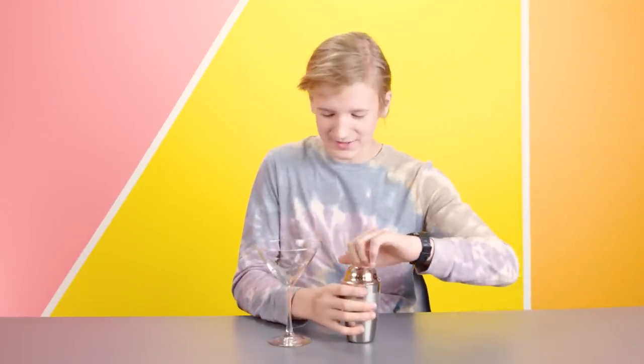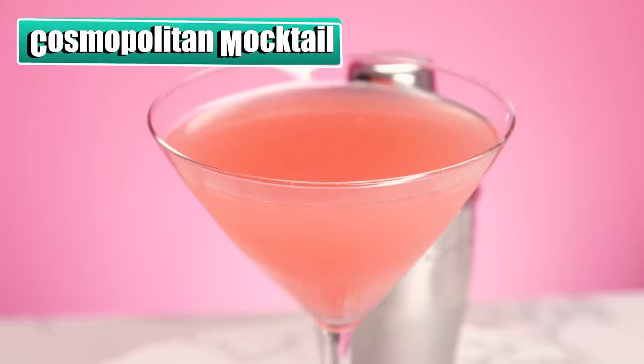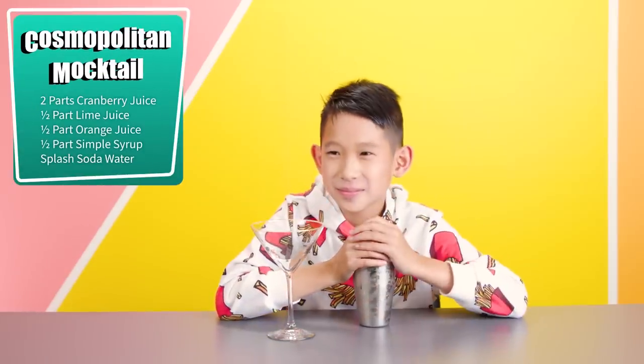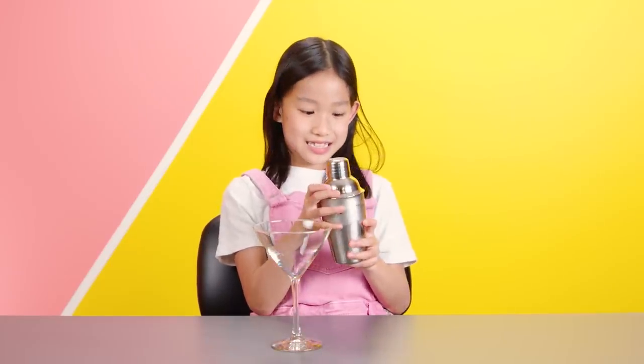I like the way this looks. It's cold. So that is a cocktail shaker and this is a martini glass. Made popular on the HBO show Sex and the City, the Cosmopolitan Martini is a classic cocktail and we have one for you today with cranberry, lime, orange, simple syrup, and water. Can I shake it? Yes, but hold on to the lid so that nothing falls off. I'm really good at this.